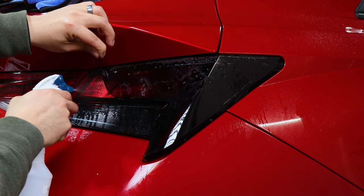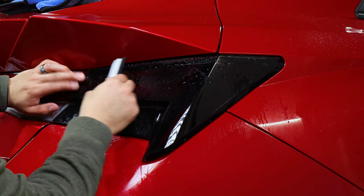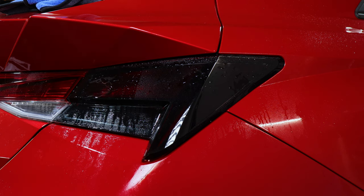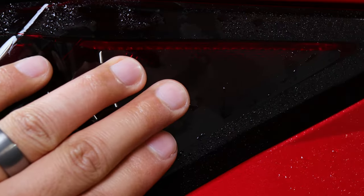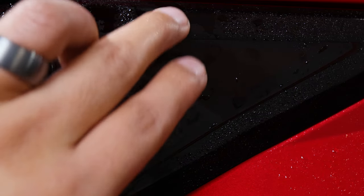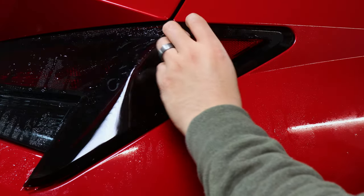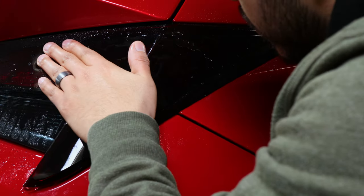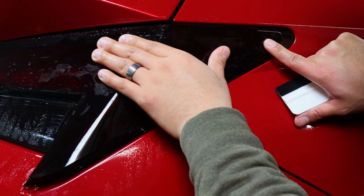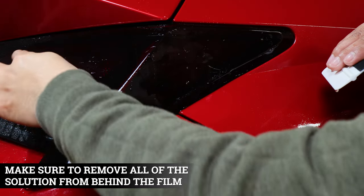Grab the corner of the tint, spray it down, spray the surface, hold it in place, and slightly squeegee out the water. Once aligned at the edge and at the seam without overlapping, repeat the same process on the other side. Make sure the piece hits the seams on both ends with no overlapping. If it's a little stuck, lift it up, add a bit of slip solution, realign it at the seam — the edge has to go all the way inside. Tack it down and ensure all around it's seam to seam with no overlapping.